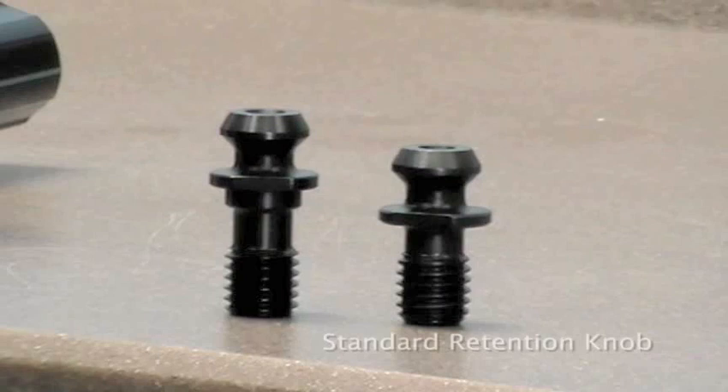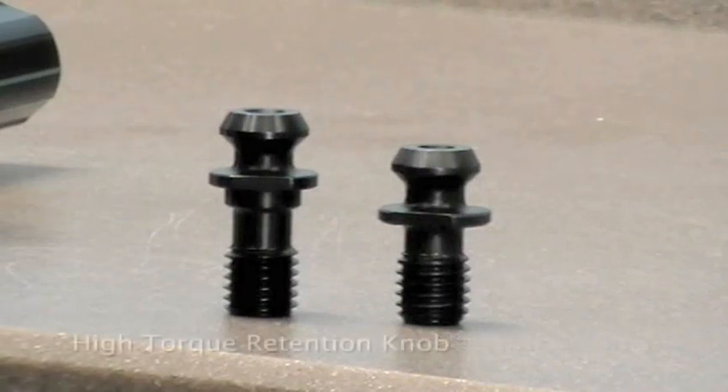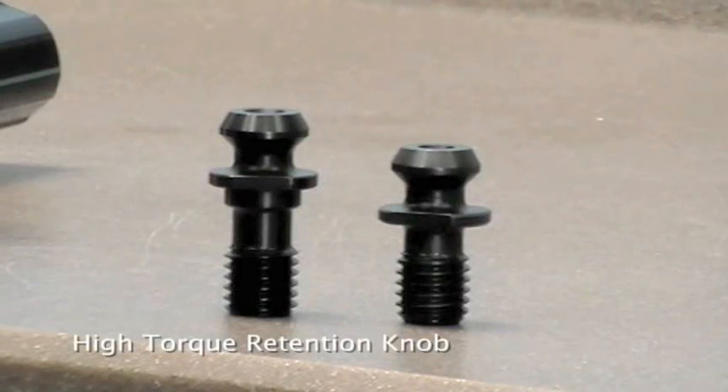On the right is a standard retention knob as you'd buy from any manufacturer. On the left is our brand new high-torque retention knob.